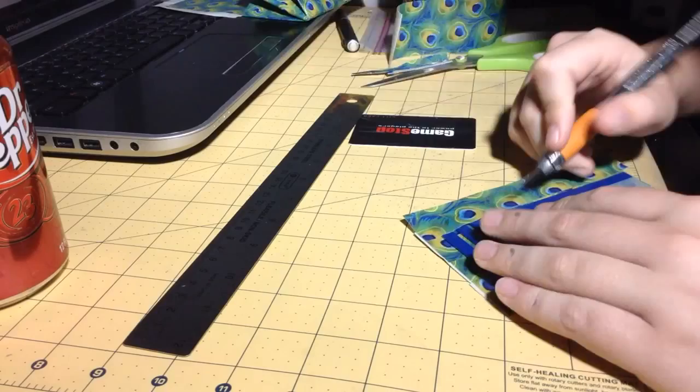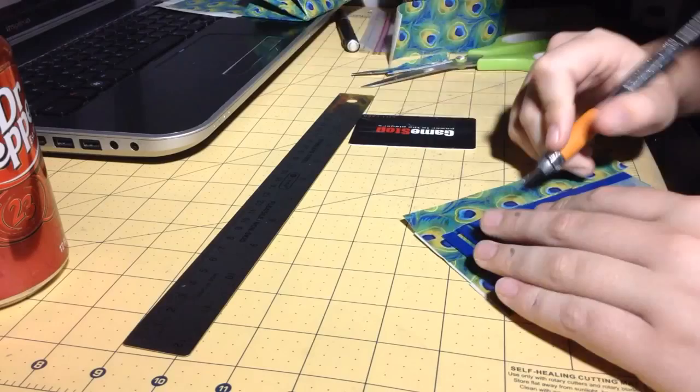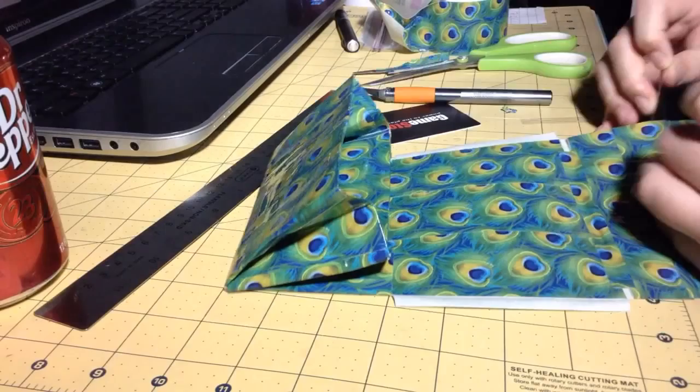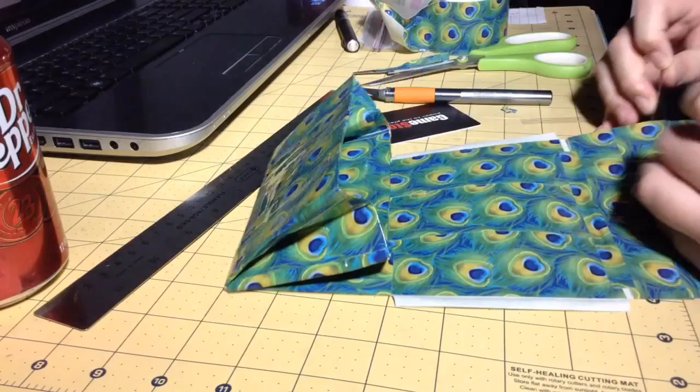I'm almost done — just have to tape that side off and then fold that into the billfold and stick it onto the rest of the wallet. Be sure to check out my other account JWallet's Extras to see the actual wallet, or check out JWallet's Wallet Update 38 for a brief video of it — JWallet's Extras will have an in-depth video of it. Thank you guys so much for watching; I hope you enjoyed. Please give it a thumbs up if you did. All right, bye!